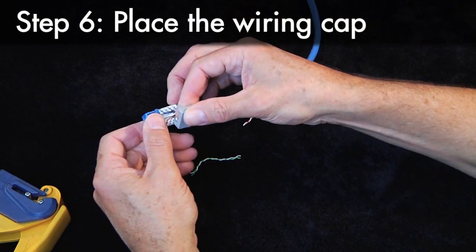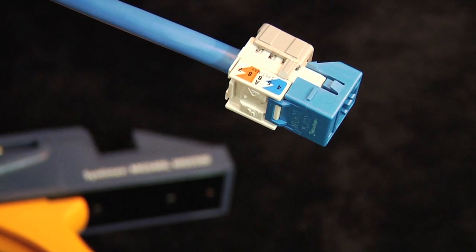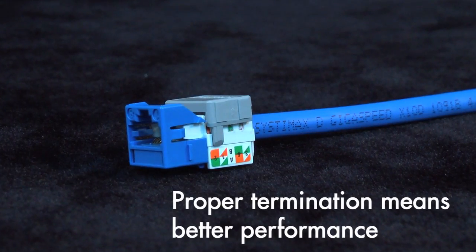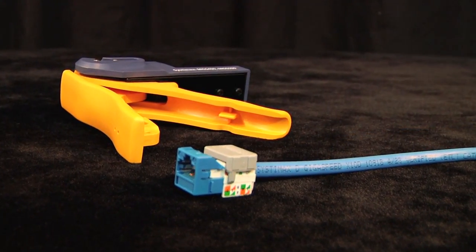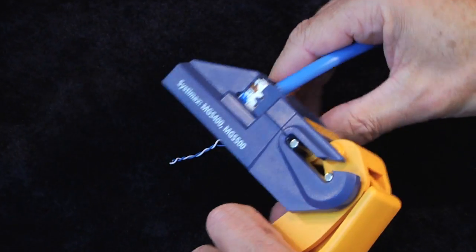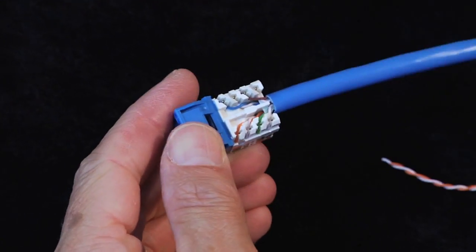Complete the termination by placing the wiring cap. While all Systemax cables and outlets utilize our innovative crosstalk cancellation techniques, proper termination helps guarantee superior reliability and performance. The Fluke JackRapid termination tool is ideally suited for accurate and consistent termination so that Systemax information outlets snap into standard faceplates and surface mount boxes with ease.